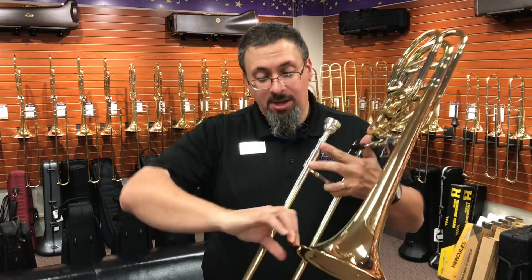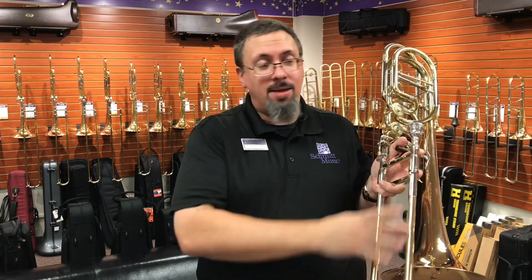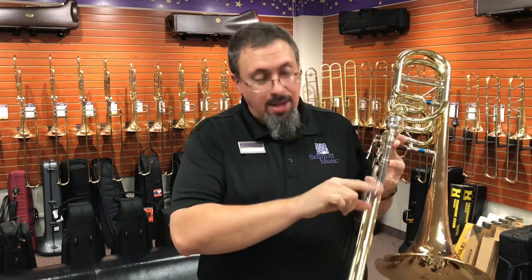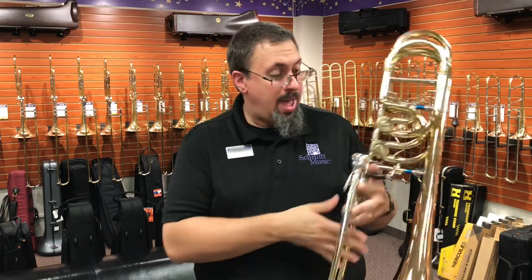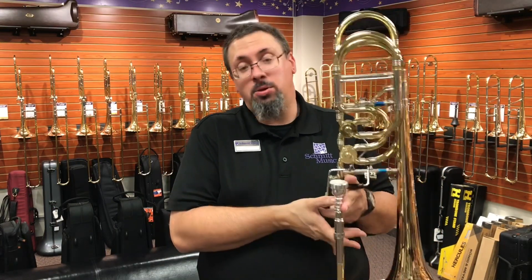One-piece gold brass bell, 9.5-inch, soldered rim, wider hand slide — kind of the typical Greenhoe setup with this little bit wider hand slide — yellow brass outer tubes, nickel silver crook, and of course the dual independent Greenhoe valves. They do make this as a dependent system as well, if you'd like that.